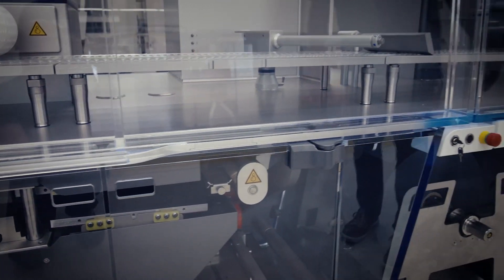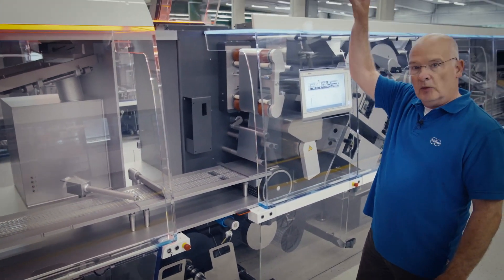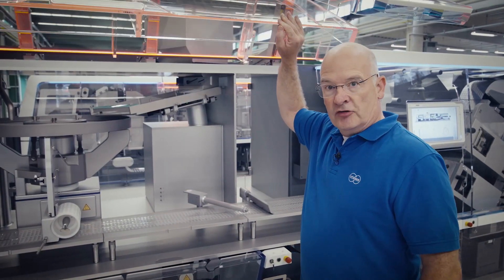If we open the door in the dosing section you will see the light has changed from blue to red. This is a status indicator throughout the entire length of the machine per every zone — the operator gets an indication where to act.